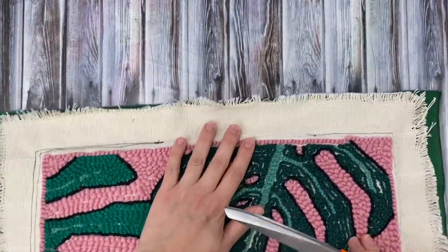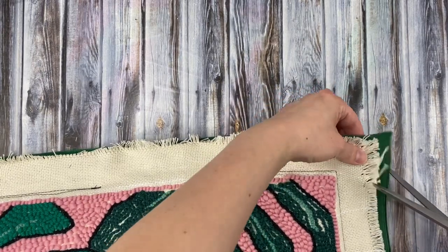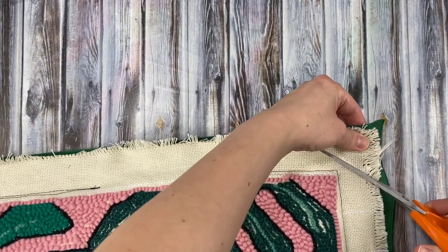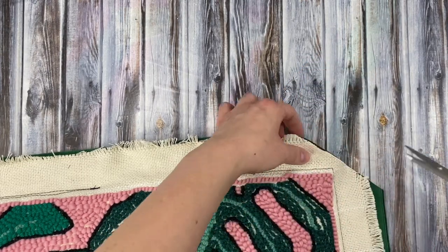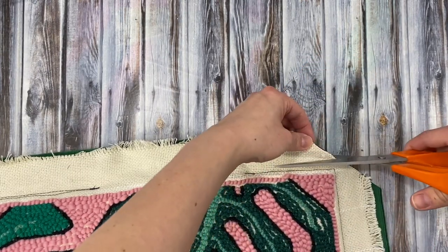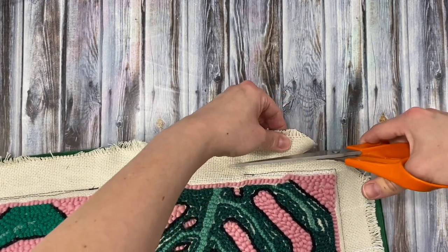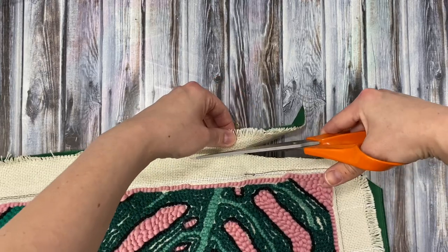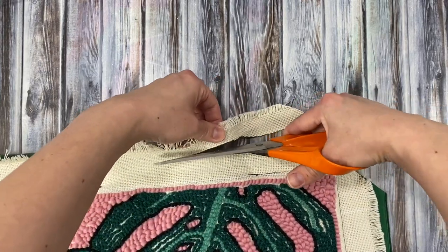Before flipping the pillow right side out, we're going to cut this excess fabric off around the edges. First cut the excess fabric on the corners on a diagonal. Then continue cutting the excess fabric around the sides — I probably left about a half inch border. I left the border a little wider here by the opening just in case.